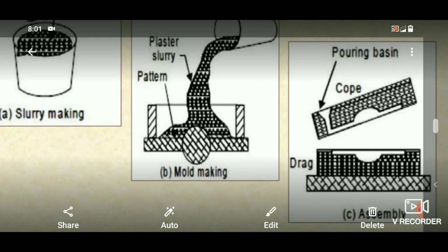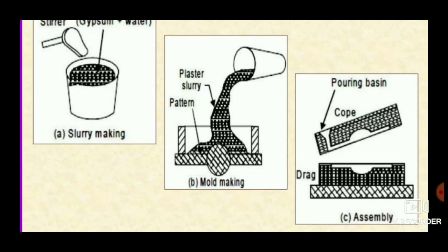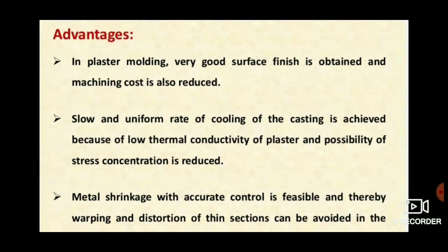After baking and cooling, the molten metal is poured into the cavity. After it cools down, the finally cast product is taken out. The advantages include very good surface finish and no machining cost, because the process has good dimensional accuracy.